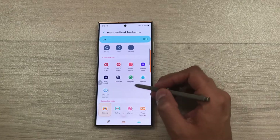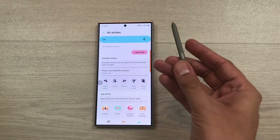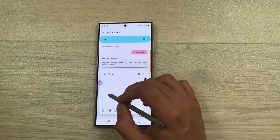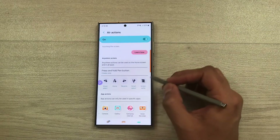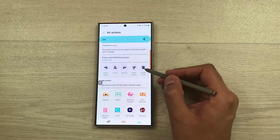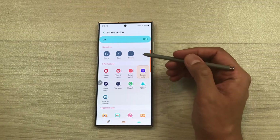For example, I will select the Create Note option. Now if I press and hold my S Pen button, it will open Samsung Notes. Here you can take your notes. You can also go for other options — here is Air Gestures. Screen write is set for the shake action, but you can also change it.